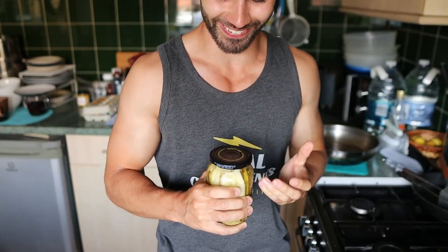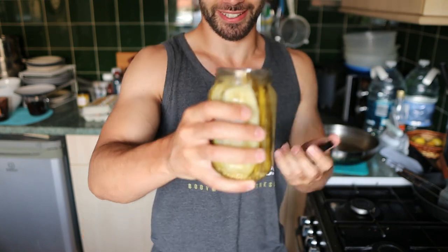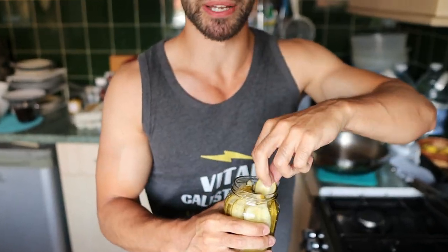This one is actually really difficult. Guys, I've been doing grip exercises all morning. Give me a break, alright? There we go. Got it in the end. Celebratory pickle time.